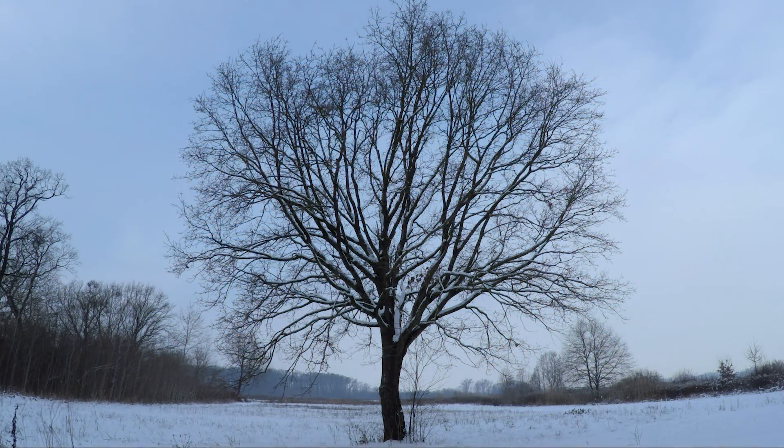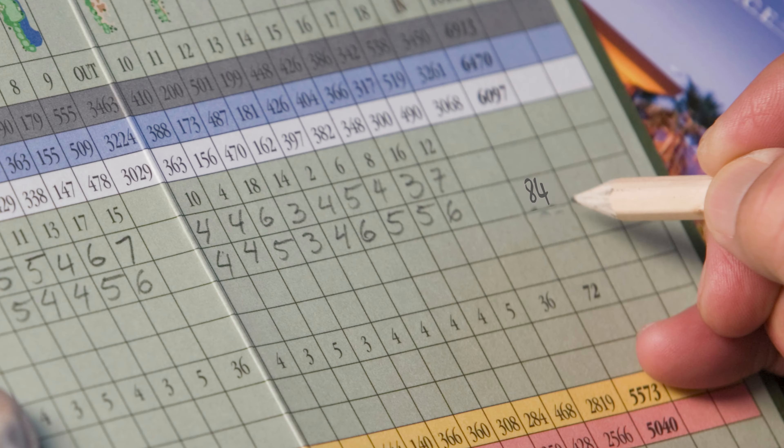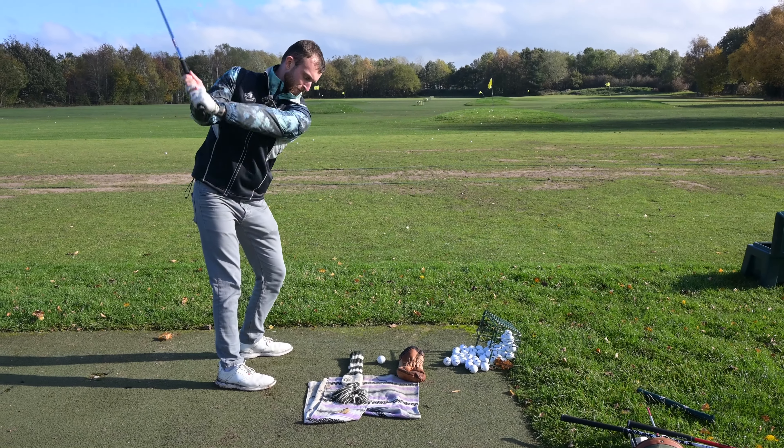We've got to the end of the season and some of you are going to be putting your clubs away for the winter, pulling the clubs out in spring. If you want to get to the new season and not immediately have your handicap go up three shots, it is best practice to carry on playing and certainly do some practice. In this video I'm going to give you six things you can do on the range this winter so you come out playing better next year.